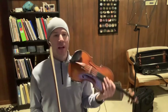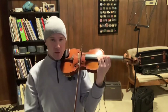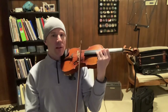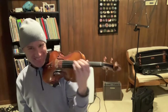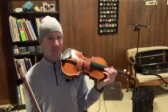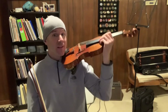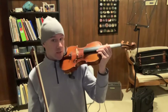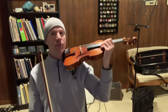Slow down and really take the time to hold the note before the shift. So we're here on your F — third finger F — just hold that as long as you need to, take the time to lift the scroll, and then slide down. Really take that time.